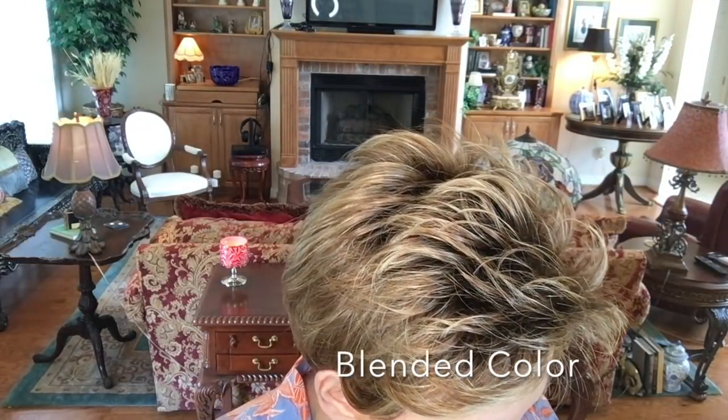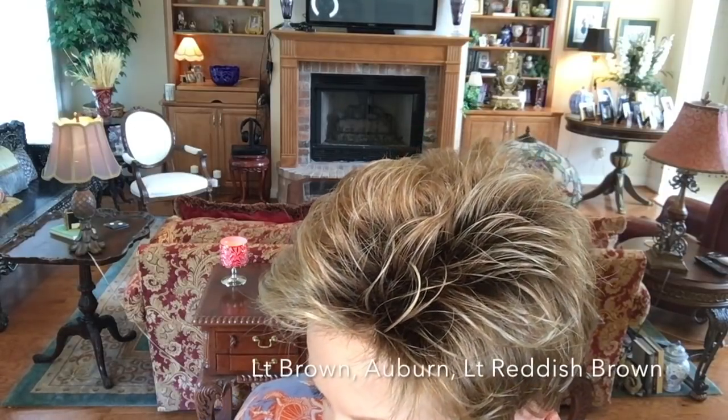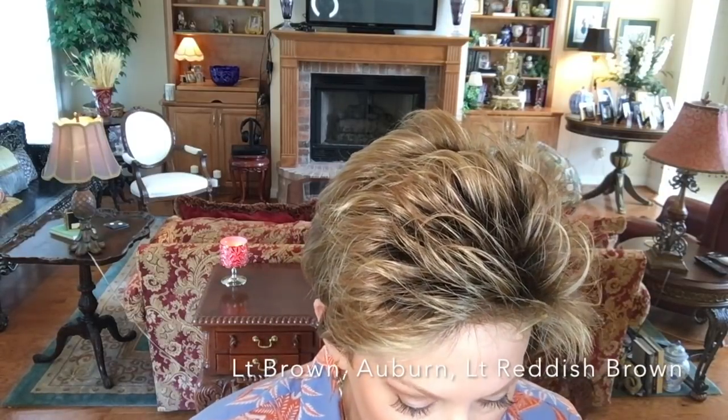This color is Light Bernstein Rooted, and it's a blended color. Let me show it to you — it's a blend of light brown, auburn, light reddish brown, and honey blonde. Of course it has a dark root, but you really don't notice the rooting that much. If you're not a fan of rooting, you can still wear this wig. And look at those highlights!